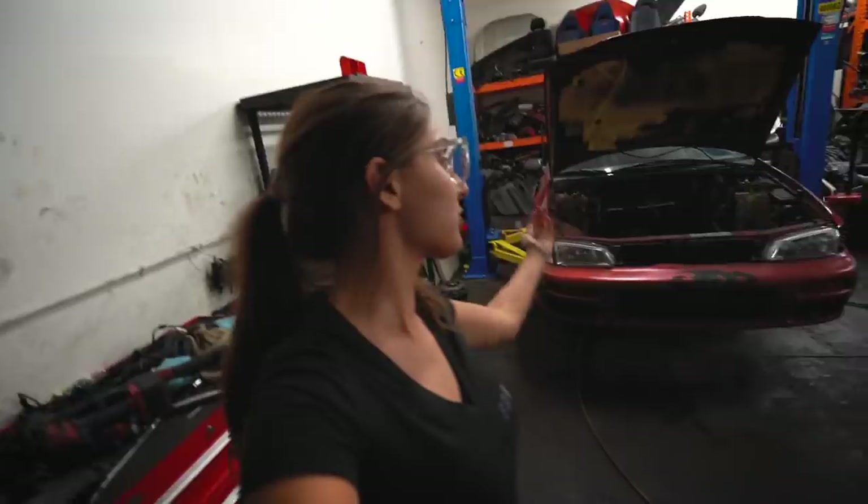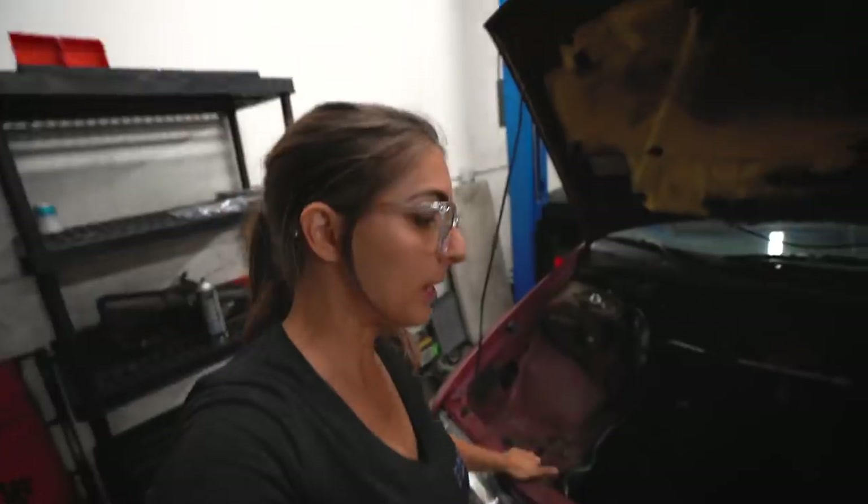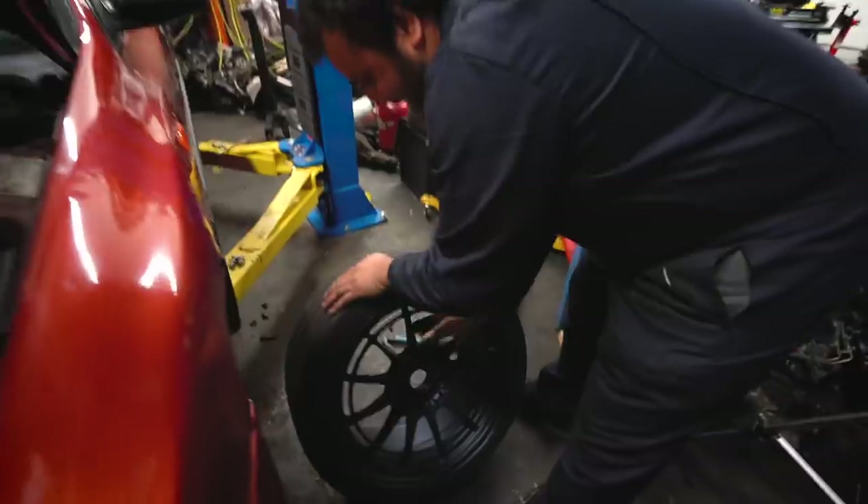Coilovers are on, they are torqued down, we got the subframe, we got the arms, we got just about everything. It's been a long day. Proud to say we're now officially 5x114, and we are stealing Elmer's wheels because I didn't even think to bring wheels. Those are NKs — he just had them powder coated blue. Sorry, Elmer.